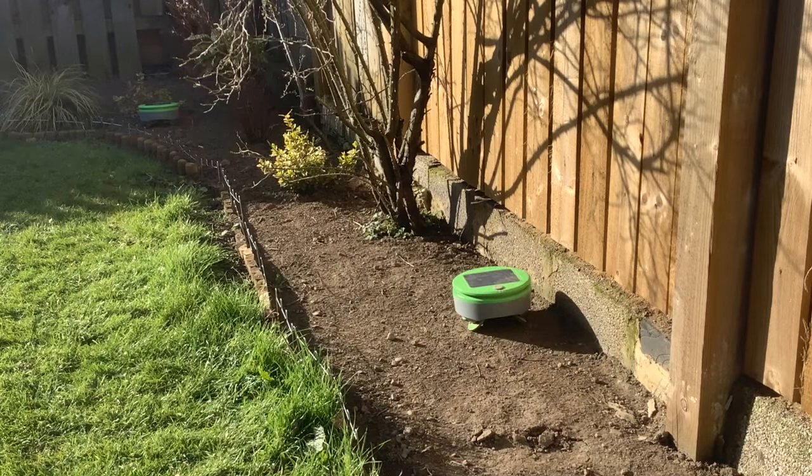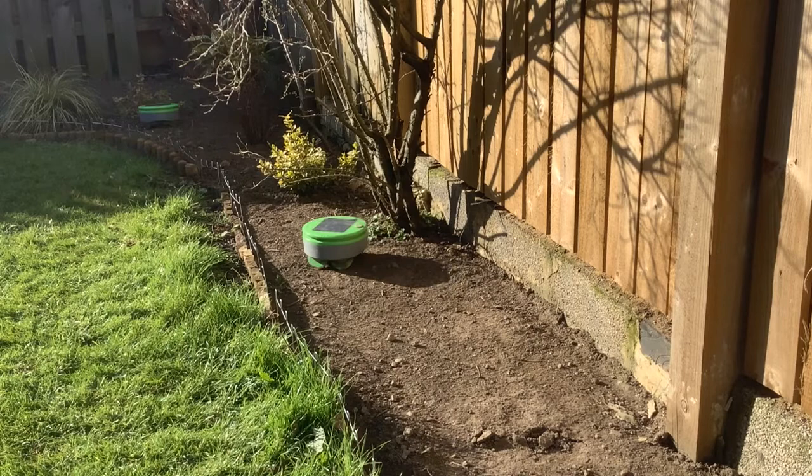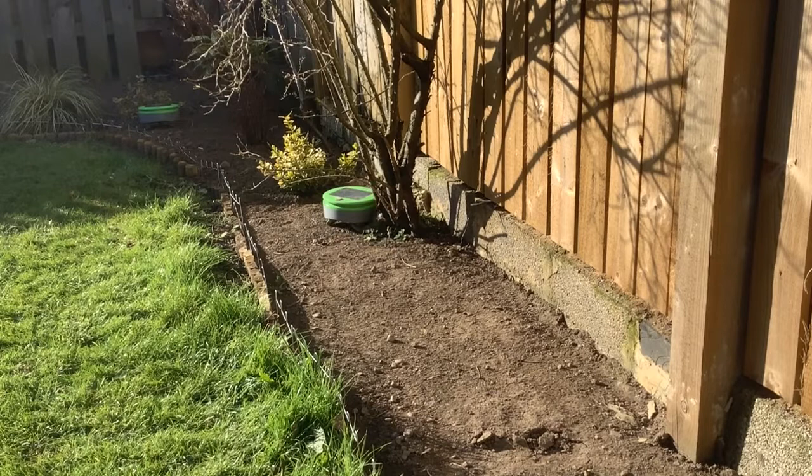One thing that surprises me about these weeding robots is that a lot of people don't seem to be aware of them. People do seem to be aware of robotic lawnmowers, but they really have not heard of weeding robots. And people seem very sceptical — they'll say of the weeding robot, can it actually work? They seem very sceptical that you can get a robot that will do the weeding for you.